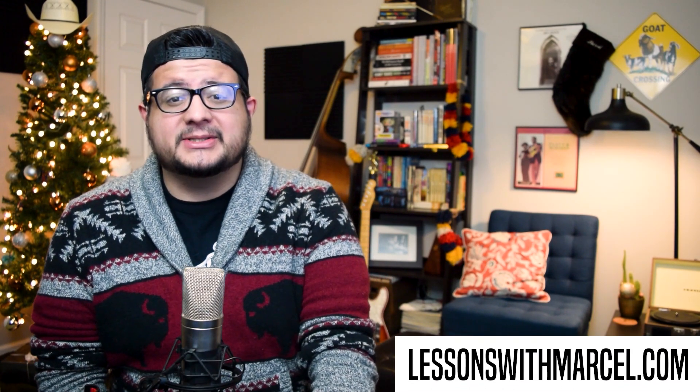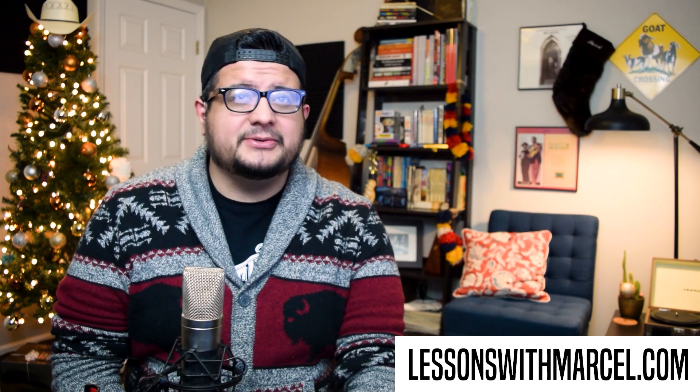If you want to learn all 12 licks, just hit that subscribe button down below — I appreciate that. As I said before, you can check out Eli Gilbert's channel down below, the link is in the description. And if you want to get the tab, I'll be releasing that at the end of the series at my website, lessonswithmarcel.com. I will see you tomorrow for the seventh day of Licksmas!